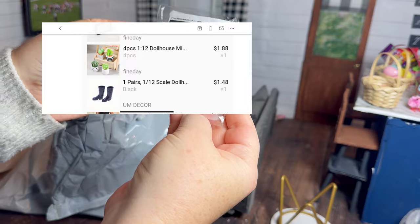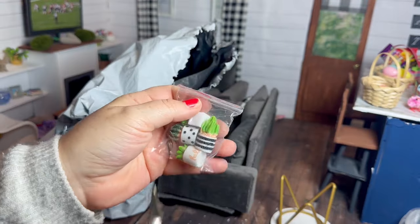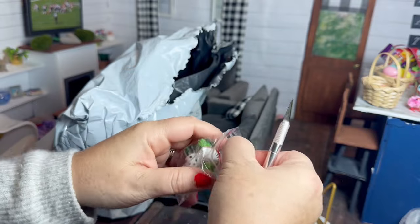This is a little succulent plant set. I did buy one of these once before — this one is different and I think I like this one better. I think it's really cute.